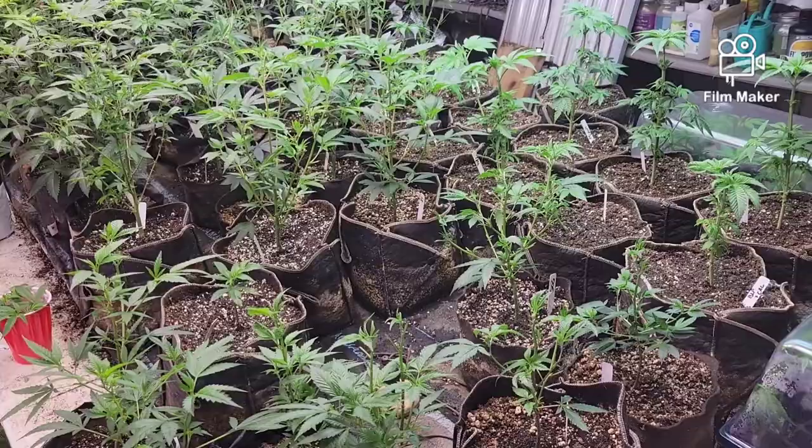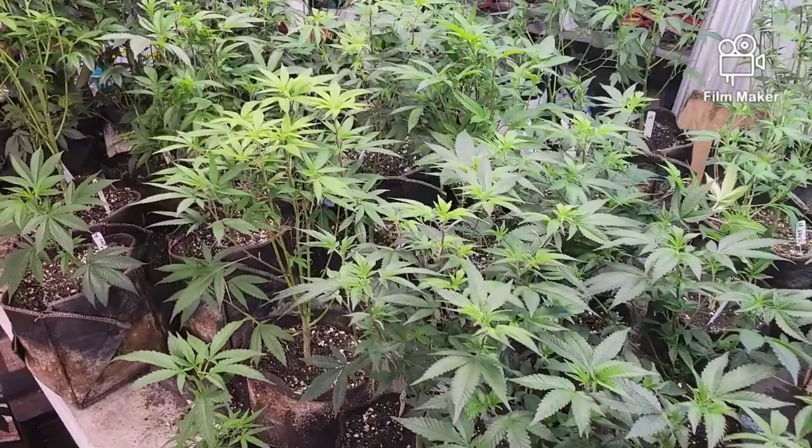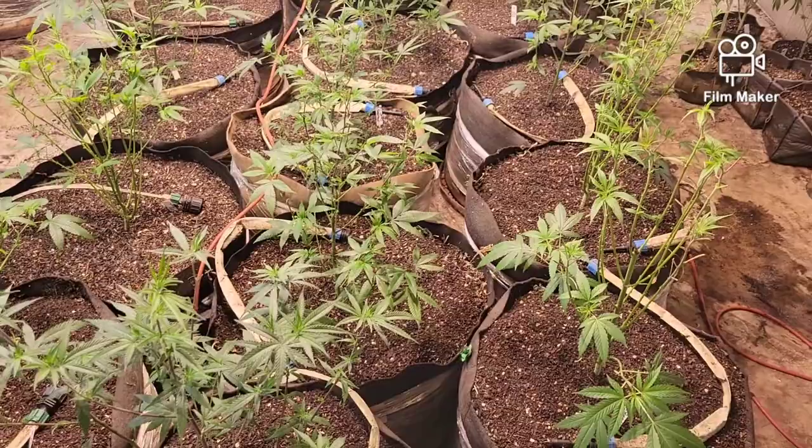Yeah, so this is the veg table — there's really not a ton to say, just kind of moving things around. Some of these are waiting to be transplanted.